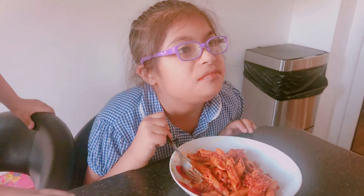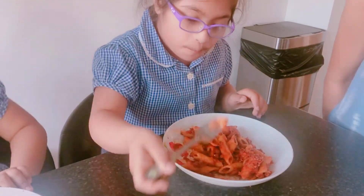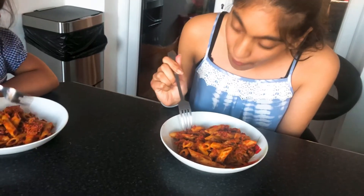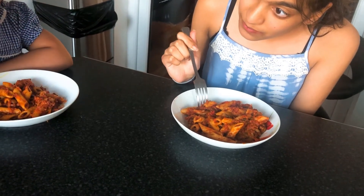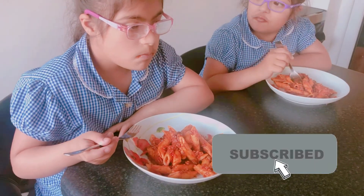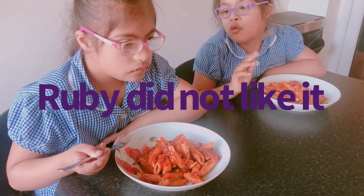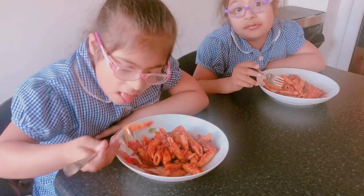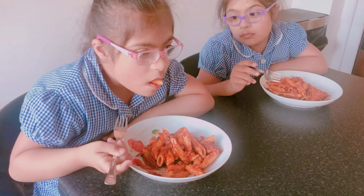Alicia, is it nice? Yeah. Nice — you can tell she's eating fast. Tell me what you think. Ruby's indecisive — does she like it or not?